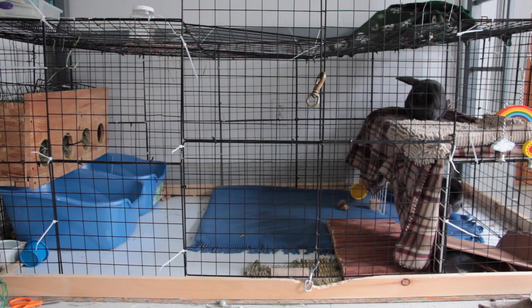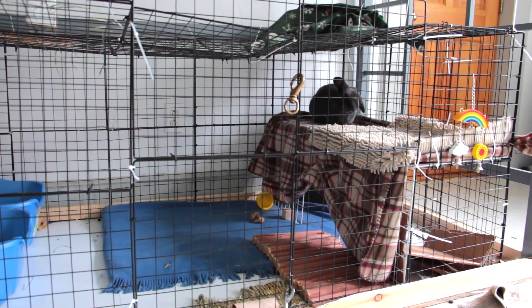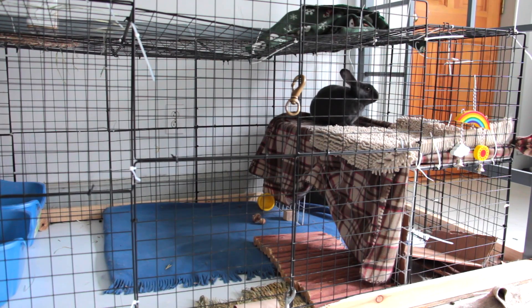Hey guys, this is Abby and this video is going to be May's cage tour. The cage is still pretty much how it was last cage tour, though I did do a couple things. Everybody has been asking about the new cage and if I'm going to work on it — yes I am. This week I'm getting wood and building it so it'll be done when we go to my brother's graduation next week.